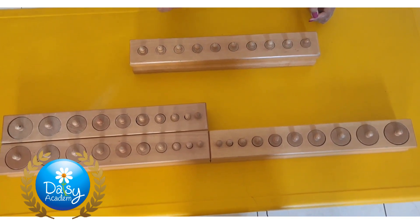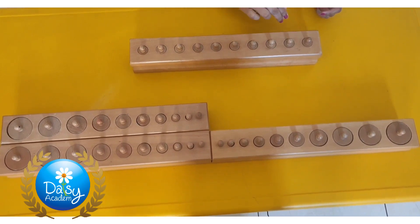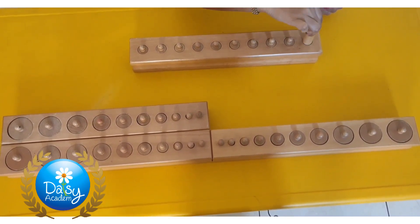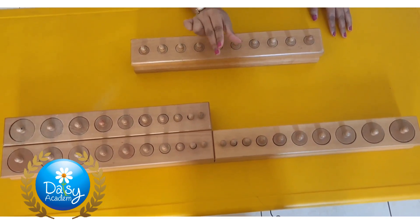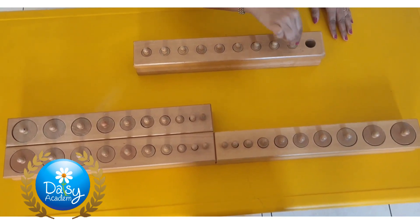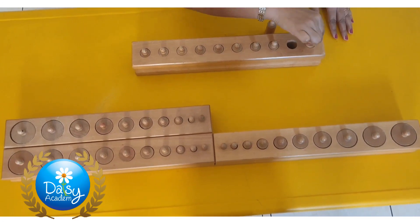While presenting, we should also be careful about how to hold the knobs. When we are taking out or putting them in, we should use a pencil grip — two fingers together and the thumb. This is the way we should take it out, and again the same way we should put it back.